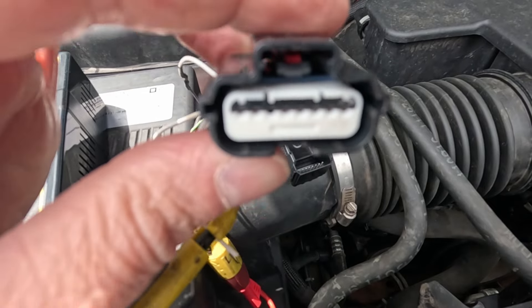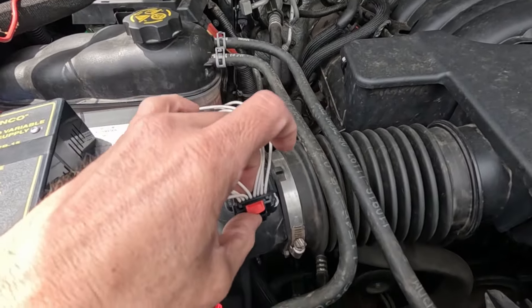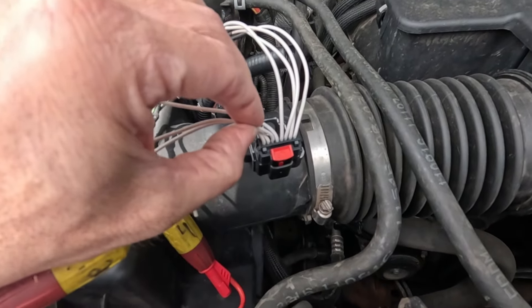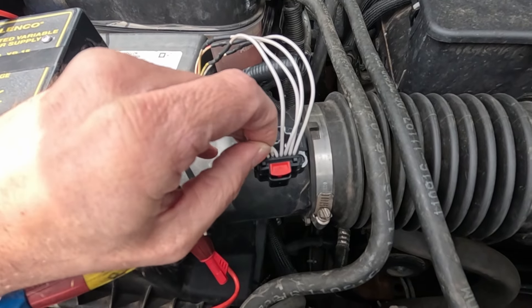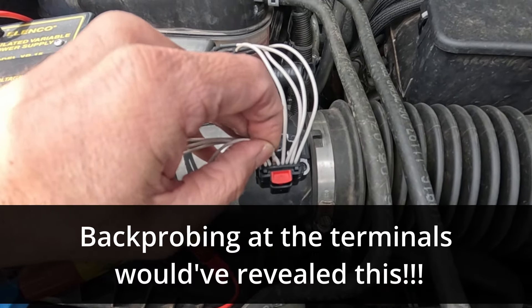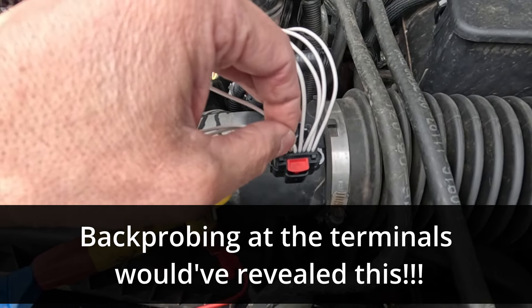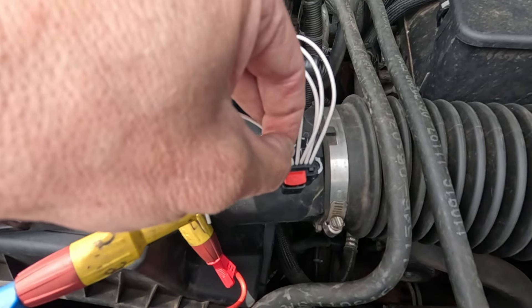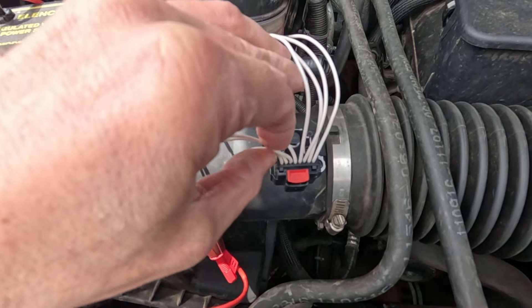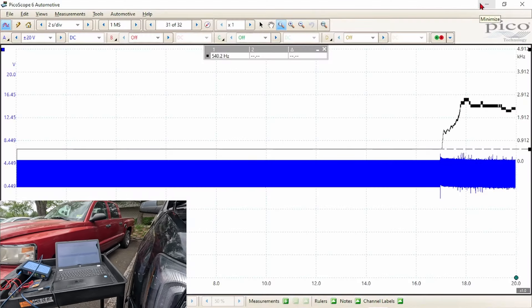I decided to look at the pins, and the third pin from the left did not appear to be in place. You can pull pin number three right out, and pin three is our mass airflow sensor signal. I'm monitoring the oscilloscope right now, so let me try to push this pin in for the very first time and see if we get a frequency.